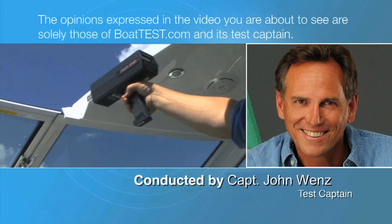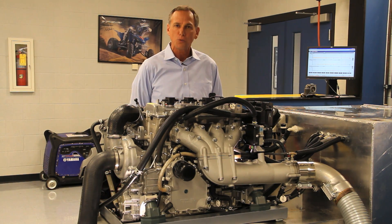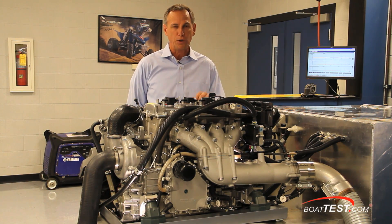The following opinions are solely those of BoatTest.com and its test captain. Hi, Captain John here for BoatTest.com, and today we're at Yamaha's test facility to take a look at the 1.8-liter super high output purpose-built marine engine.